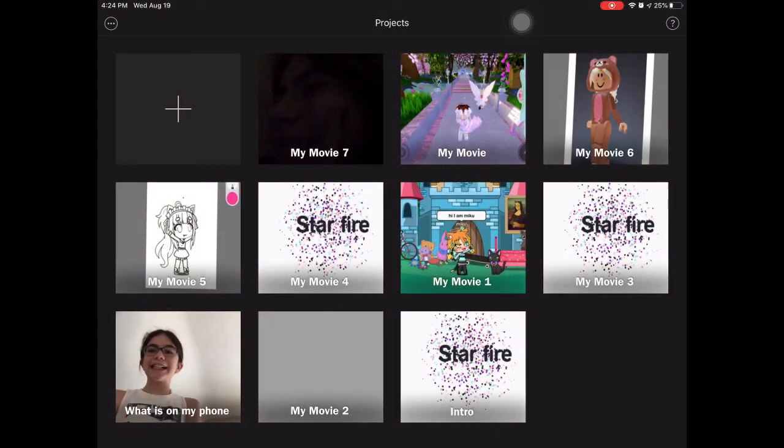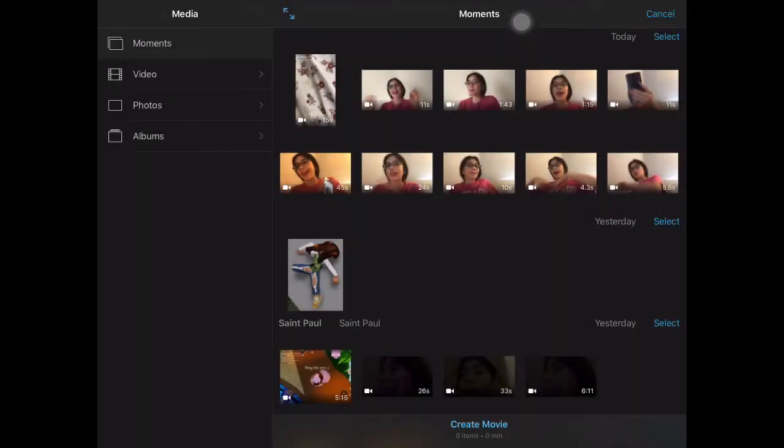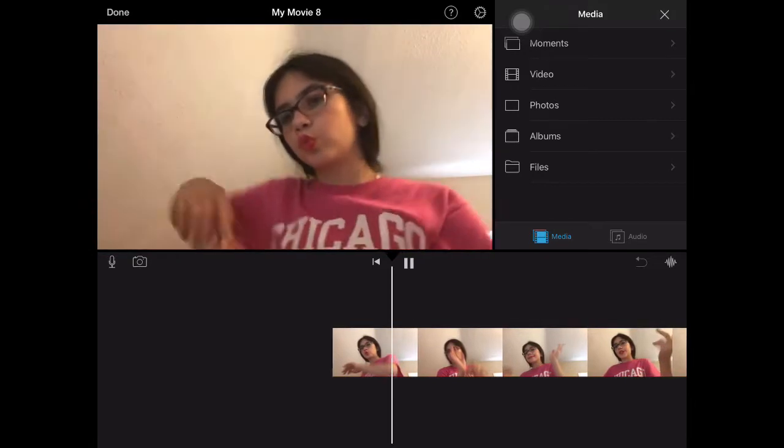My next tip is having good editing software — I use iMovie. Here's footage of me editing a video. I click 'Add a new movie,' and I'd also recommend deleting footage you don't want. So I select the clips I want and create a movie.